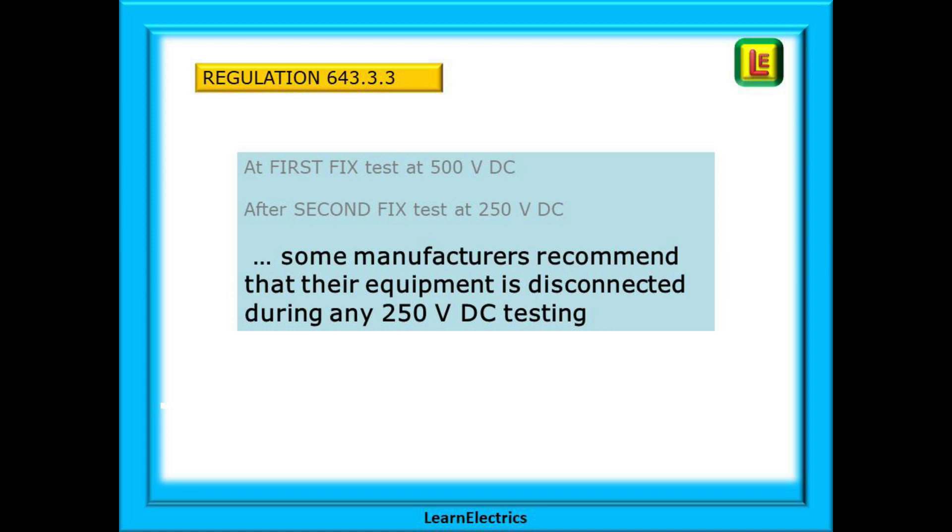The reason for the second test is confirmation that all is still good with your cables. If other trades — plasterers, plumbers etc. — have damaged your cables during their work, you will know that when you finished your first fix all your cables were good. Now, who is going to pay for repairing them? If it comes out of your pocket, that could be the profit on the job.